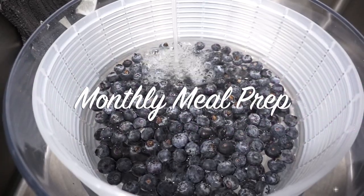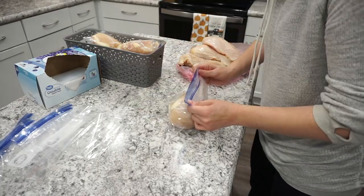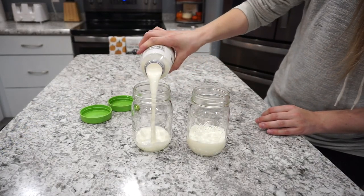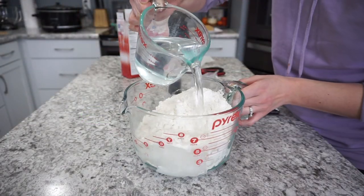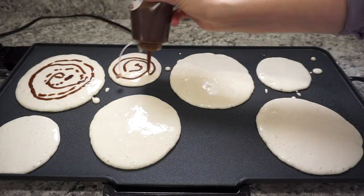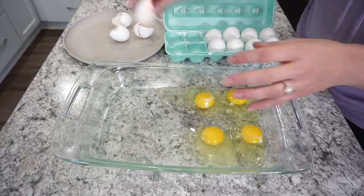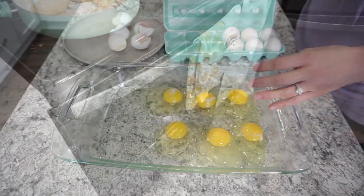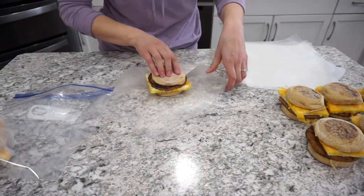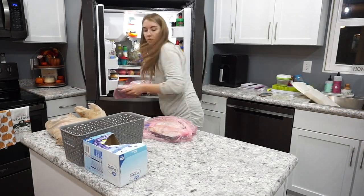Welcome back to my channel! Today I have the ultimate monthly meal prep video for you. I'm going to be prepping a lot of items from my last grocery haul — I have some meat to get into the freezer, some freezer breakfast options including cinnamon roll pancakes and freezer breakfast sandwiches, and a couple of other random items to get prepped. If that sounds interesting, keep on watching, and if you're new here, hit that subscribe button!